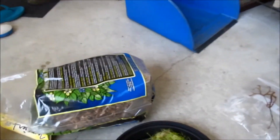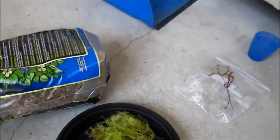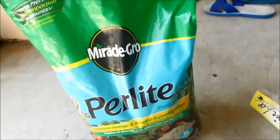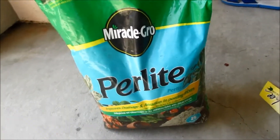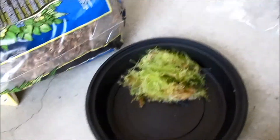Hey guys, D-Plant here and today I'm going to teach you how to care and grow sphagnum moss. The ingredients you need are perlite, long fiber sphagnum moss, live sphagnum moss, and a container.